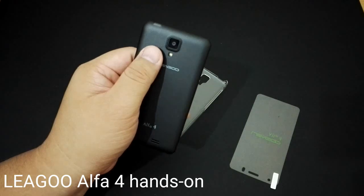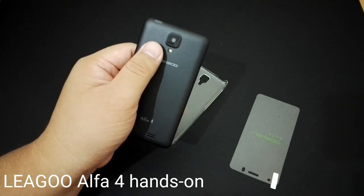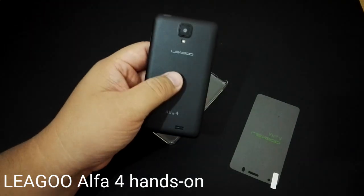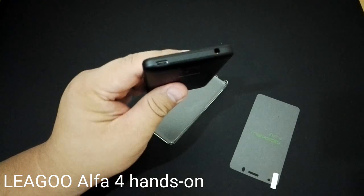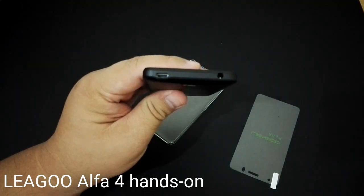On the back, there's a 3-megapixel rear camera with LED flash — it still looks quite nice and that's quite good. On the top, there's a micro USB port and a 3.5 millimeter headphone jack.